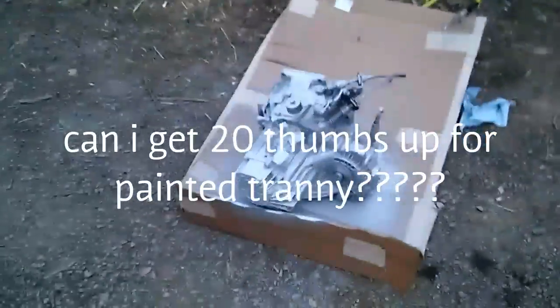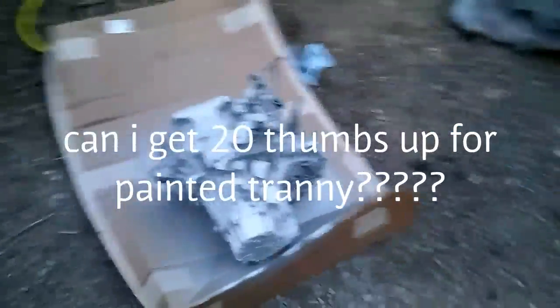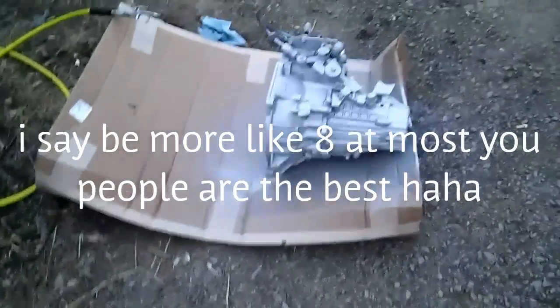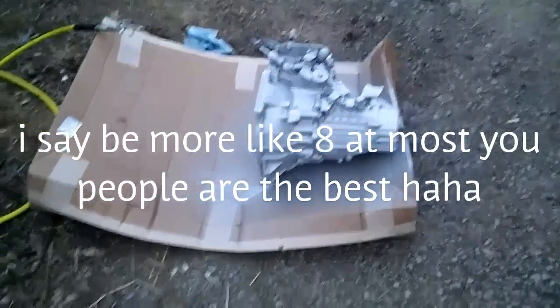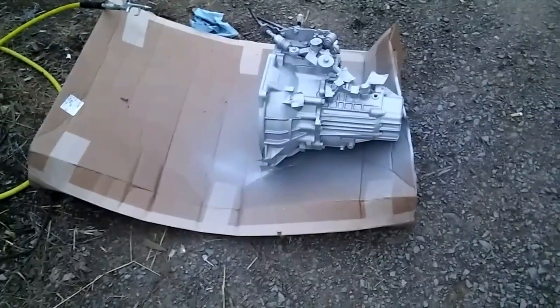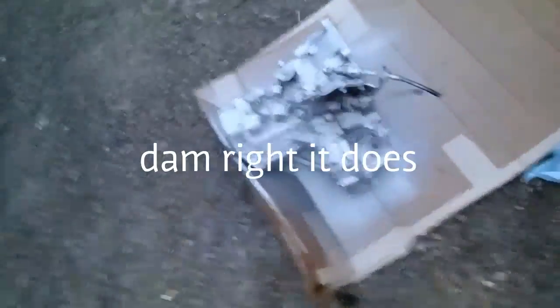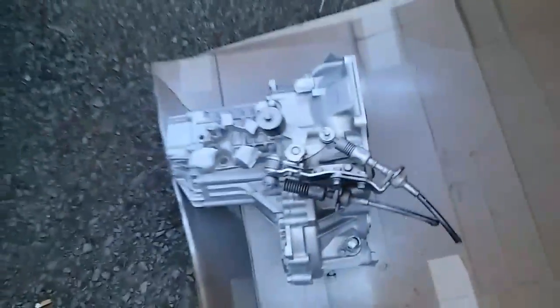Bruh, Miller's cold. Here's the transmission. Looks a tad bit better. What do you guys think — does it look better? It does look a little bit better. Yeah, it don't look too bad.